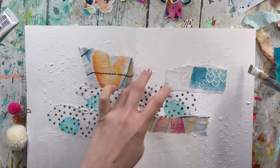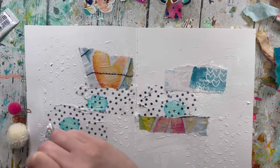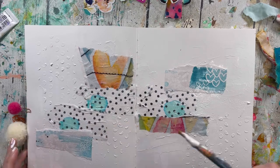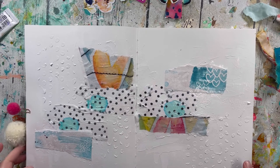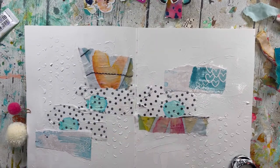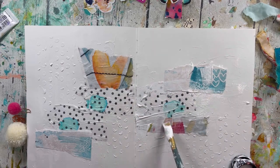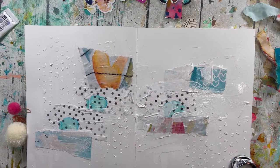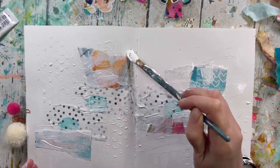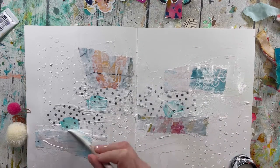The beauty of printables is that once you purchase them, you can print them a few times, so you always have them available. I'm adding some pieces of that paper and blending it in. Don't be afraid! I'm now adding a bit of gesso to blur the edges and tone it down. I'll probably use a light teal in the background — I just want that milky look.